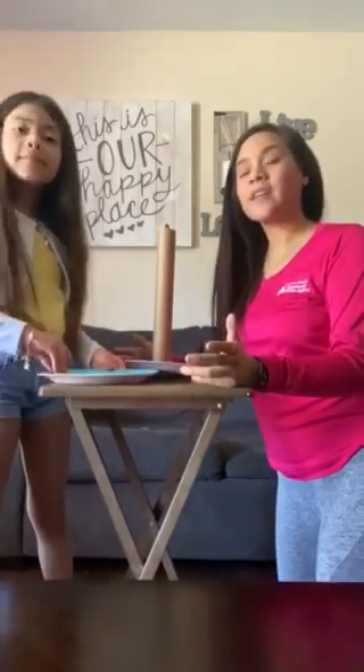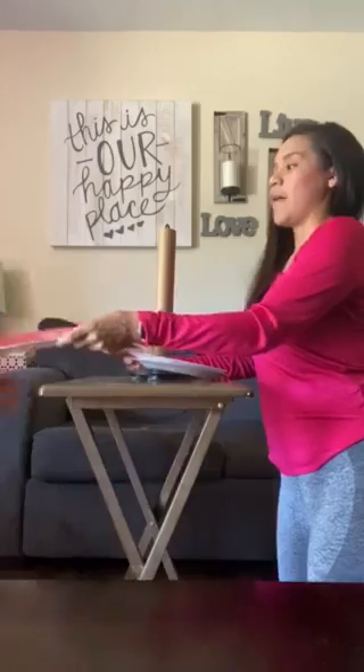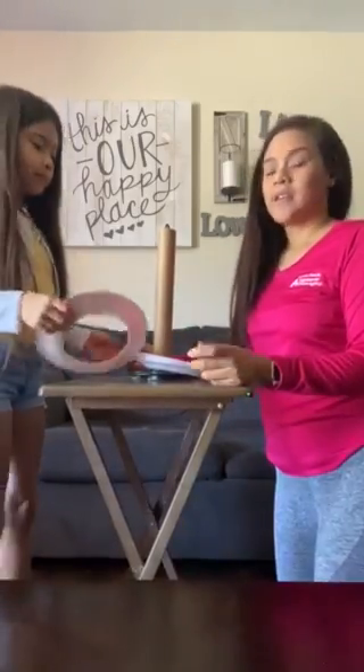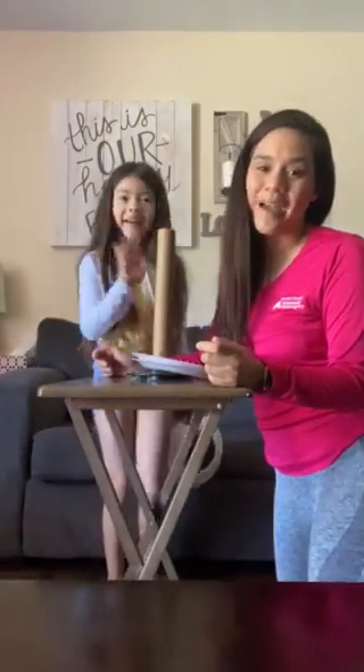You can make it as fun and as difficult as you like. You can tell your children to move back, or have them move forward if they can't make it. Super fun, easy game using household items. I hope you all have an amazing fun Friday. Thank you for watching. Bye!